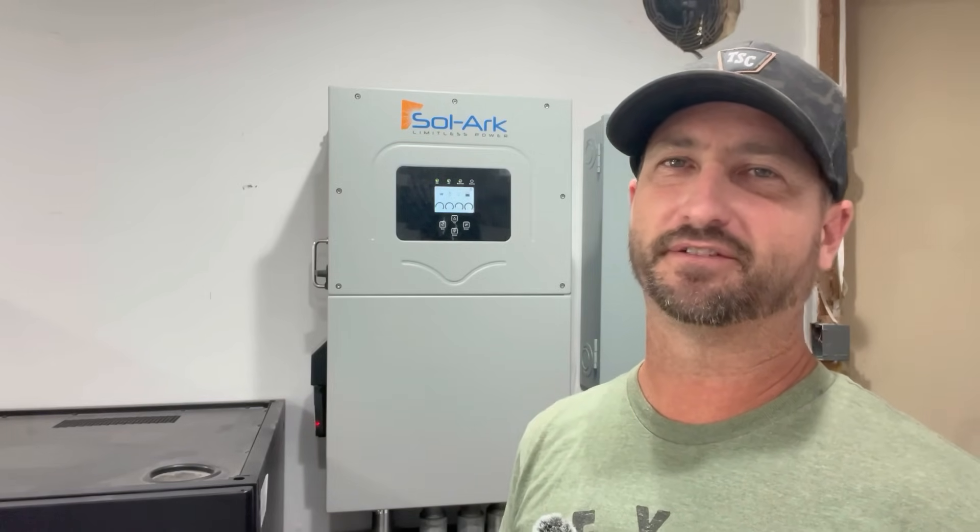Another reason my system is so big is I converted all my propane appliances over to electric — except for my oven. My water heater is now electric, I use induction cooktops, my washer and dryer are electric, and I replaced my propane heater with mini splits that do both AC and heat. I did that because I don't want to be dependent on propane after waiting over three months during COVID. If you keep your propane or natural gas appliances, you'll use a lot less power than I do.